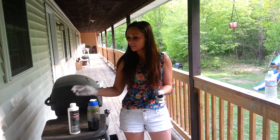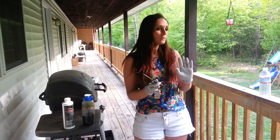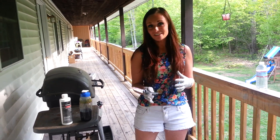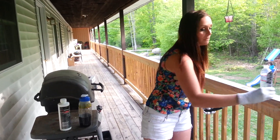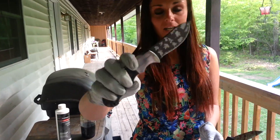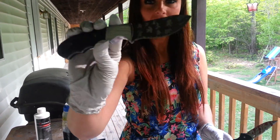Hey guys, it's Kayla here. I've been doing a little acid etching on my knives the last couple of days. I already did one on my Kershaw Halfton — it didn't come out so great, so I'm not even going to bother showing you guys that. But I did this on my little Browning Skinner knife, and it came out okay.